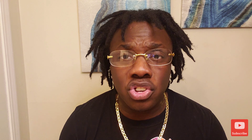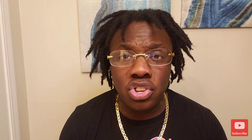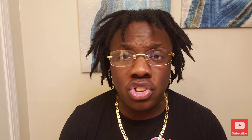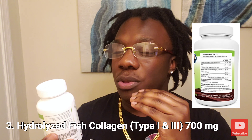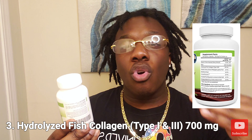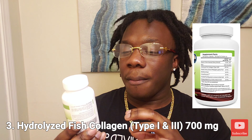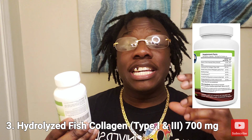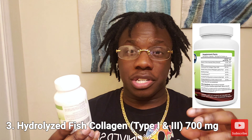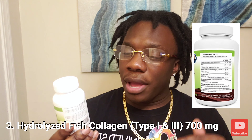Then we have hydrolyzed fish collagen type 1 and 3 at 700 milligrams. That is a more effective collagen connected with keratin, a protein in the hair. Type 1 and 3 is a stronger dose than from other sources because it comes from fish. There's more detail you can dive into on that if you want.